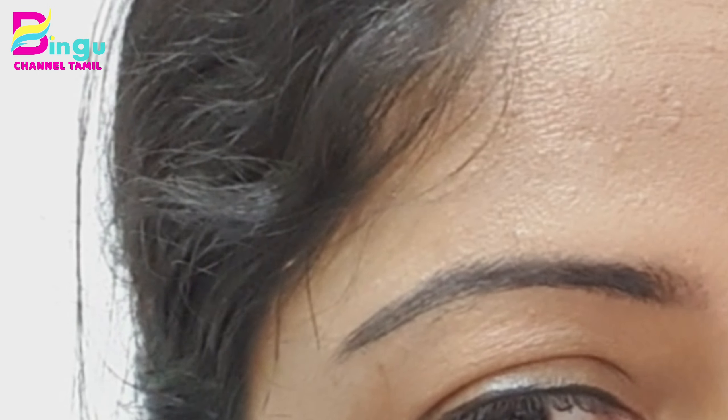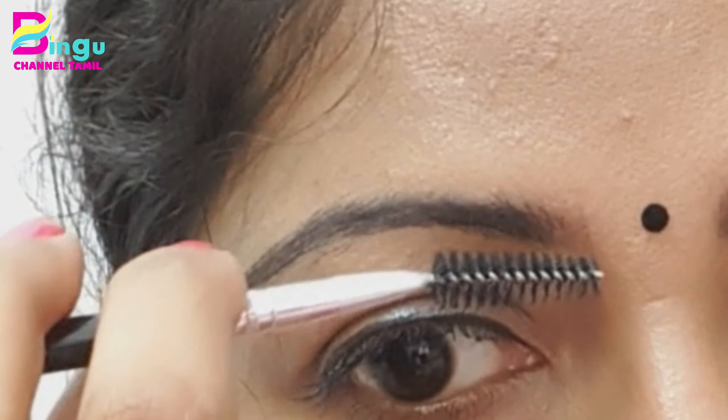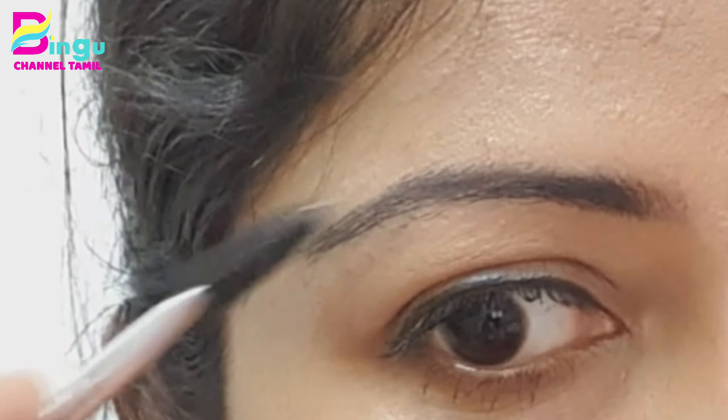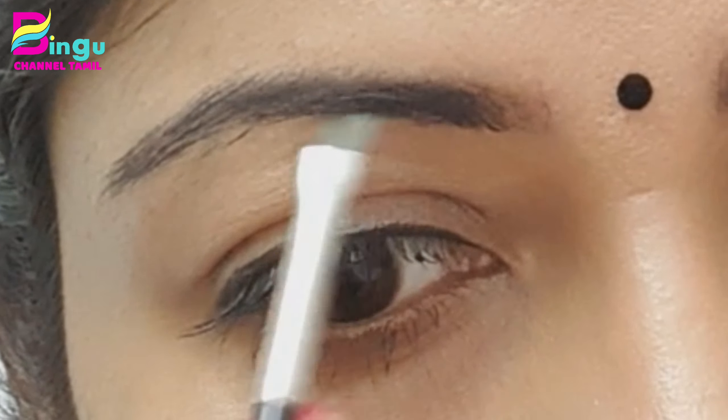This is my eyebrows. I will not touch up with this eyebrows yet. If I am doing this, I will comb it with a spoolie. If we start to comb it, it will be a good shape. I will show you how to shape my eyebrows.